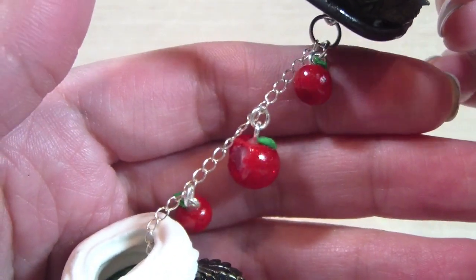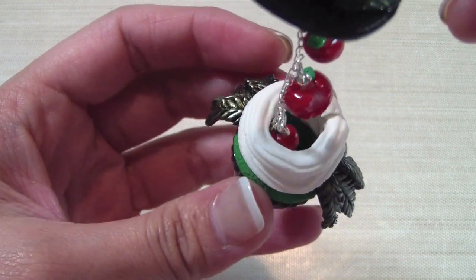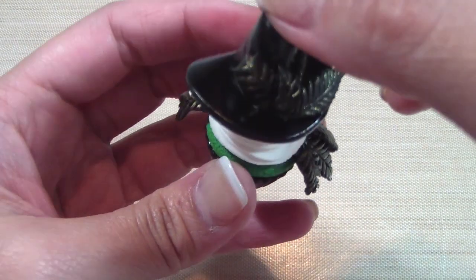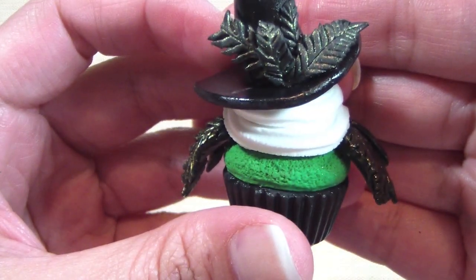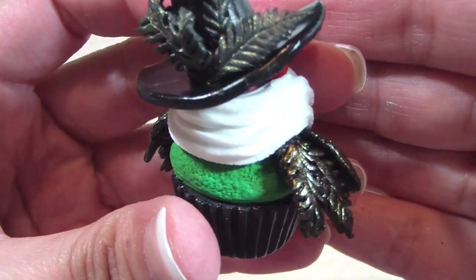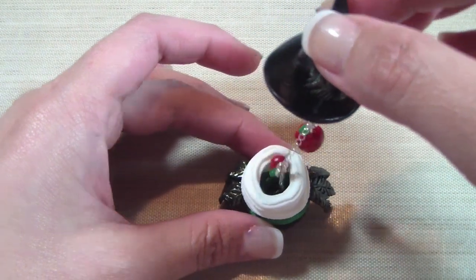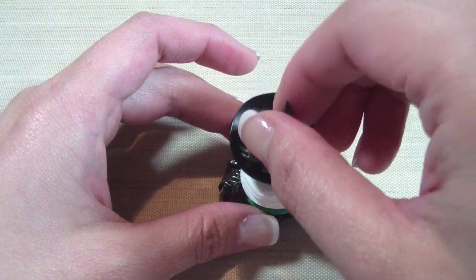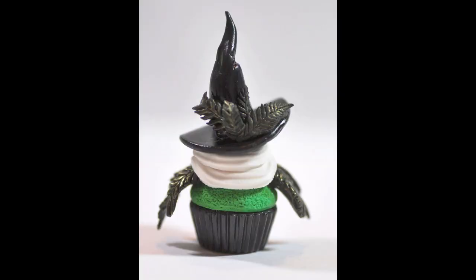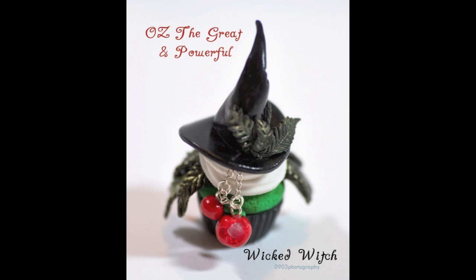You could even attach little Swarovski crystals — I think that would be really cute as well. So that is the Wicked Witch cupcake. I really hope you guys enjoy this tutorial. Let me know what tutorials you would like to see in the future. I'm thinking of maybe some Easter tutorials. I also have some upcoming sewing tutorials as well. I'm going to insert some pictures of the Wicked Witch of the West cupcake. I hope you guys have a great week and I will talk to you soon!